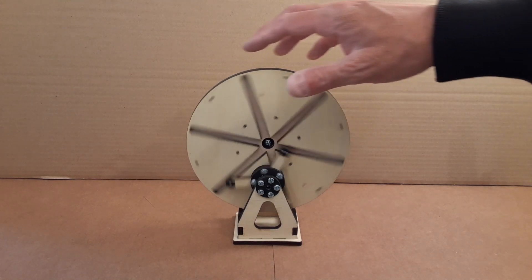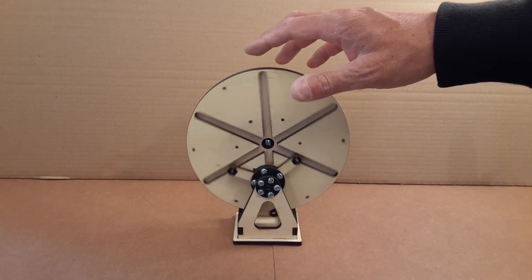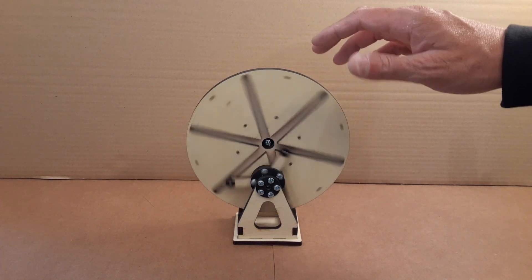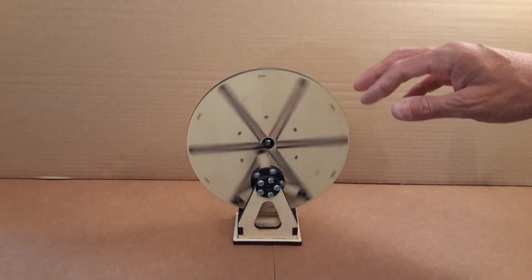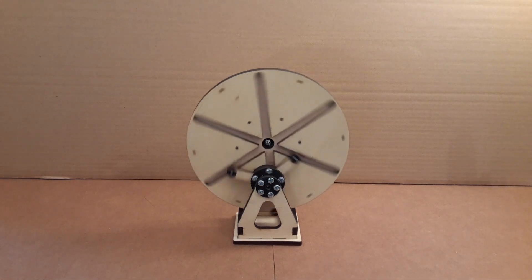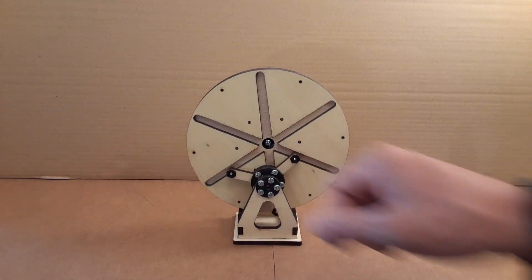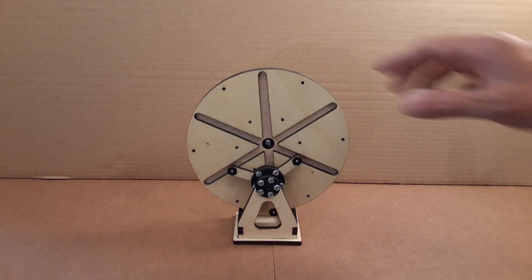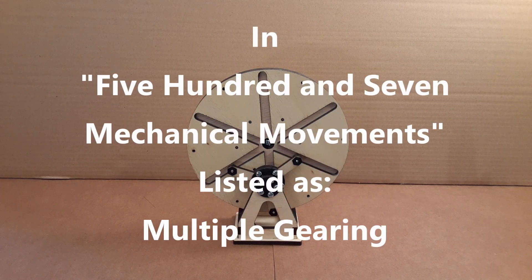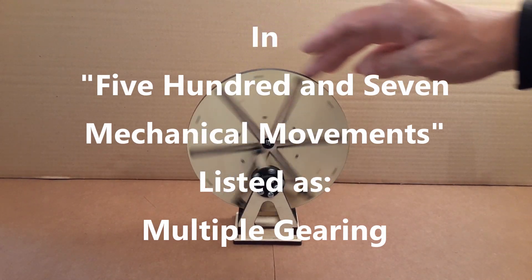This is an interesting little mechanism that I saw online. I've seen a couple different versions and I wanted to try to make my own, so I've made one with 3D printed parts and laser cut pieces. This particular one has three arms on the front wheel, and it can be found in the book called '507 Mechanical Movements,' where it's listed as multiple gearing. I couldn't find a better name for it than that.